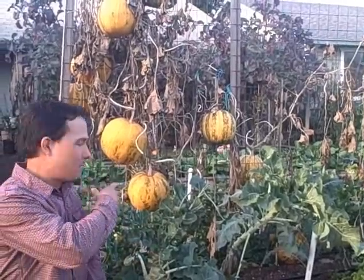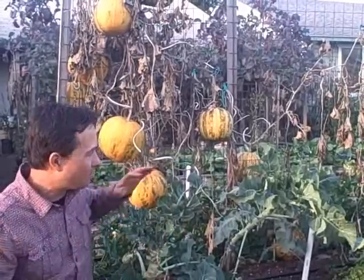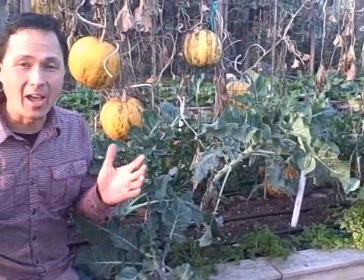We planted them about one plant every one foot in this raised bed, and we're going to weigh everything up and give you guys a total yield on how much 15 plants in one raised bed, interplanted with things like cauliflower, celery, and parsley, could actually yield.